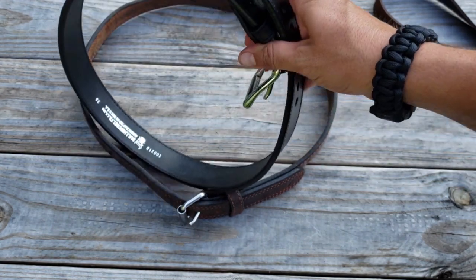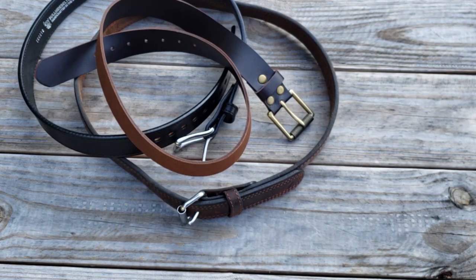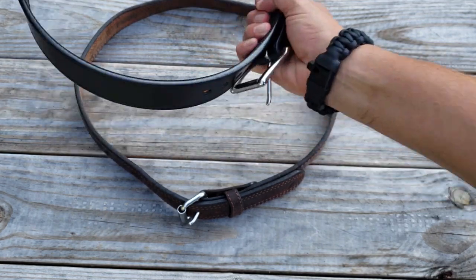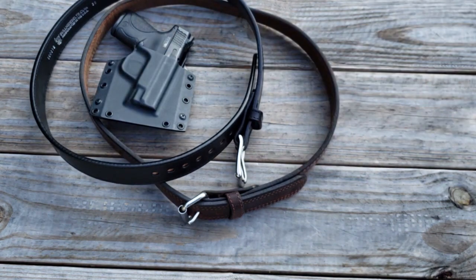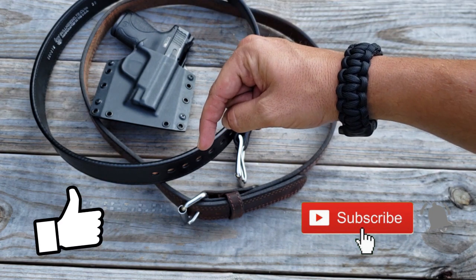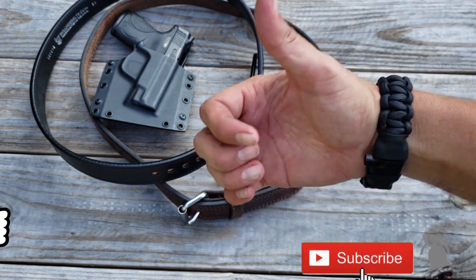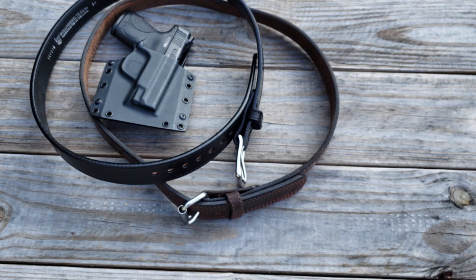I'll put a link to these in the description below, and I do have a coupon code — coupon code is Pilot Patriot, and that'll get you 10% off anything at bullhidebelts.com. So get rid of those flimsy belts and get yourself something that's really going to support that gun. Get a belt from bullhidebelts.com — you definitely won't be disappointed. If you like these kinds of videos, please don't forget to hit that subscribe button and the notification bell so you get notified every time we upload new videos. You can also support the channel over at Patreon — there's a link for that in the description as well. Thanks for watching guys, please like, share and subscribe, and we'll see you next time.